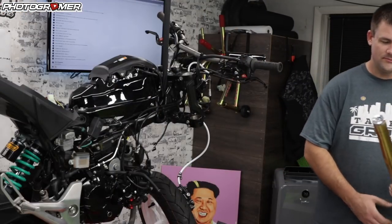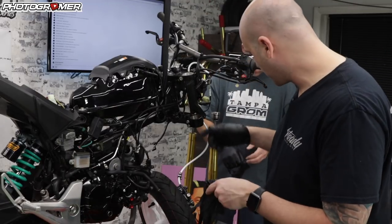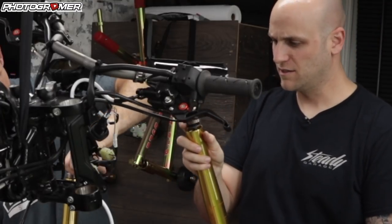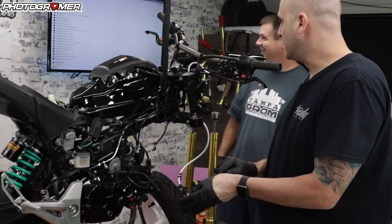We've got the forks off. We're unscrewing the tops and it's slid down. Now we're putting gloves on because it's oily in there. And I think somehow we get this top hex bolt off and do that.